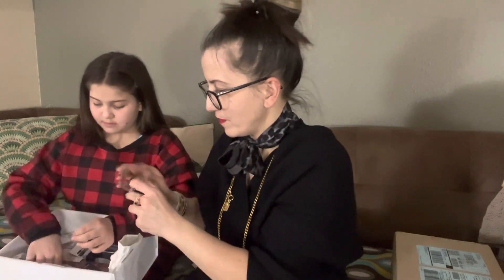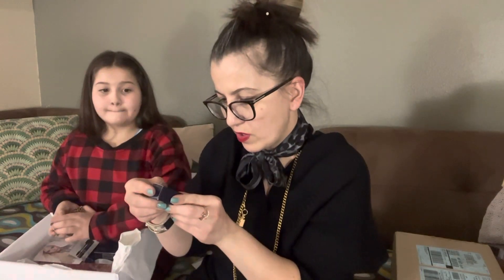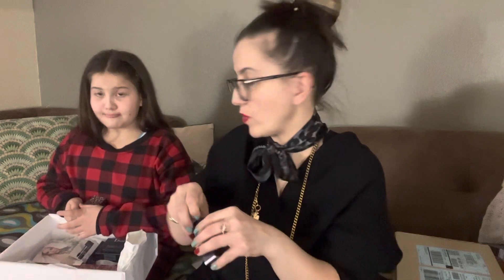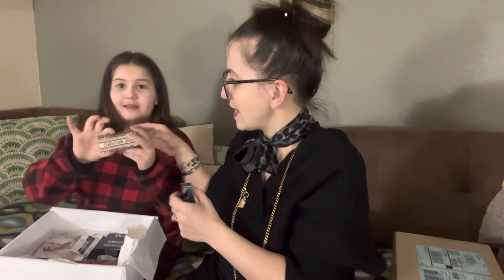I'm not going to swatch this one because I want to give it to somebody. Because I ordered the Rouge Dior 564 Pink Leopard Velvet Lipstick, we also got this leopard lipstick case — you just push it like this and it's a nice cardboard leopard print. Unfortunately, the lipstick is broken, so now I have something to return.